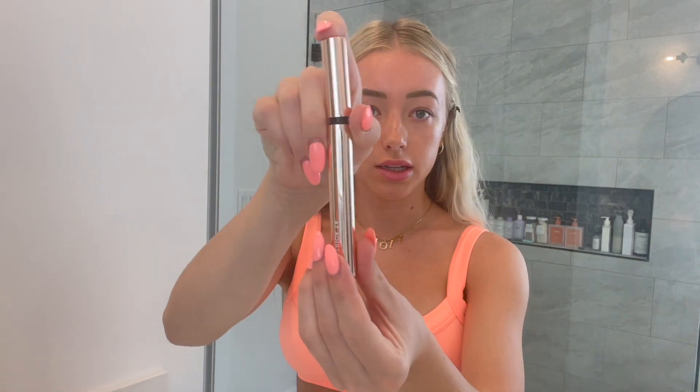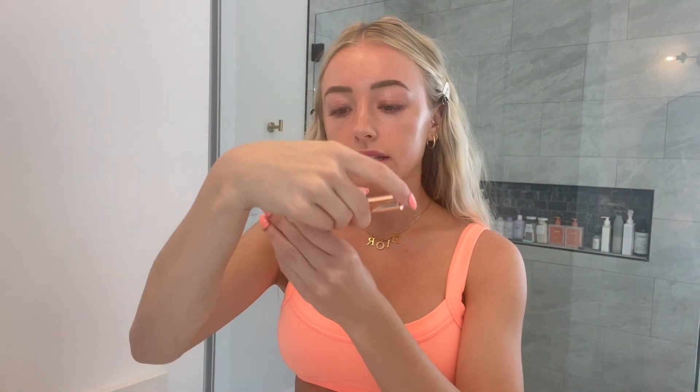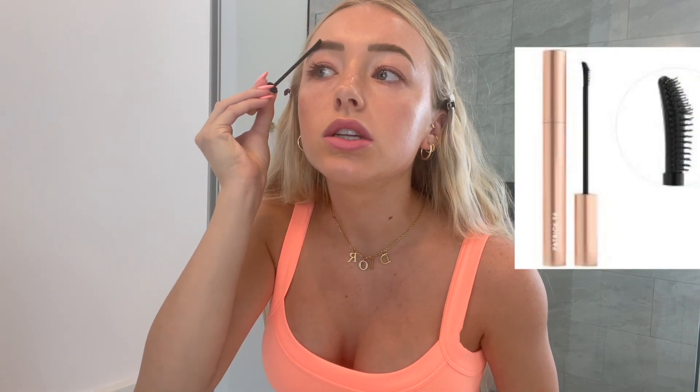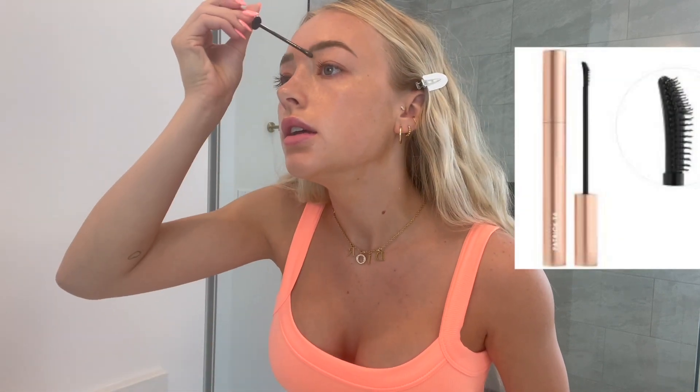After we have our glowy bronzed tan base, I'm gonna go in and do my eyebrows really quick. This is called Major Brow Lamination Gel, and I just brush my eyebrows up a little bit to make sure they stay in place exactly where I want them.